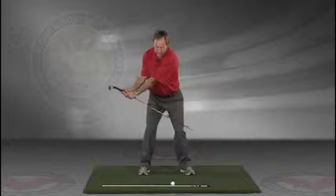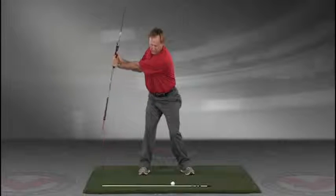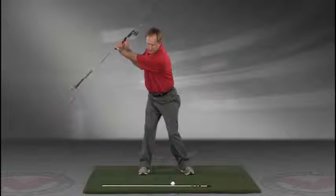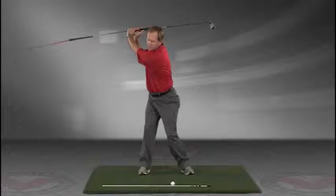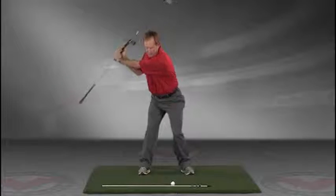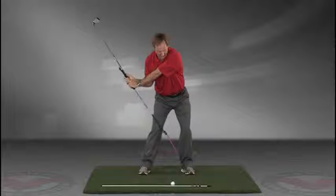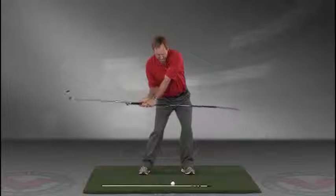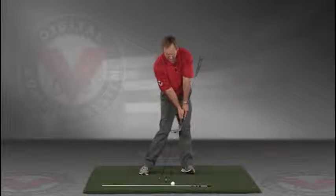Take a swing back in slow motion and trace with that alignment rod the target line all the way up. The shaft should be parallel to your target line at the top, and then slowly coming down, trace the line in slow motion right into the impact position.